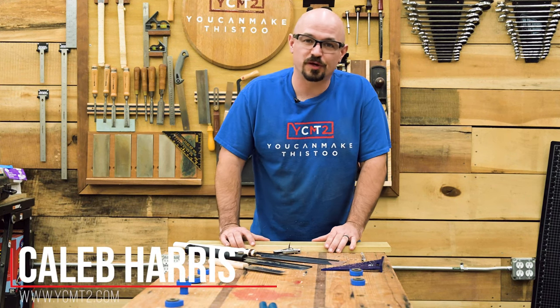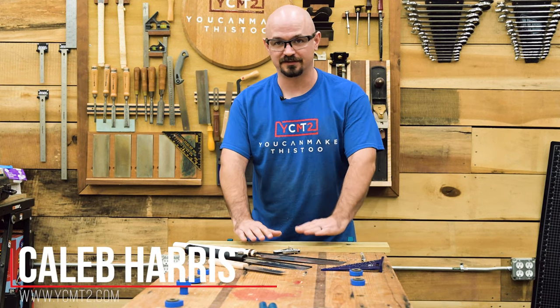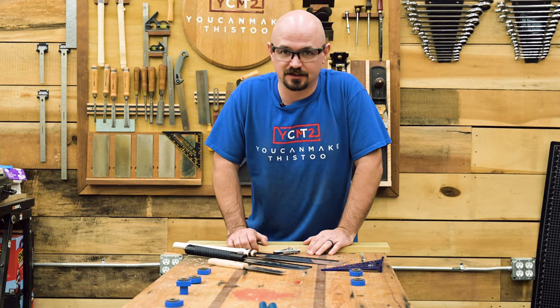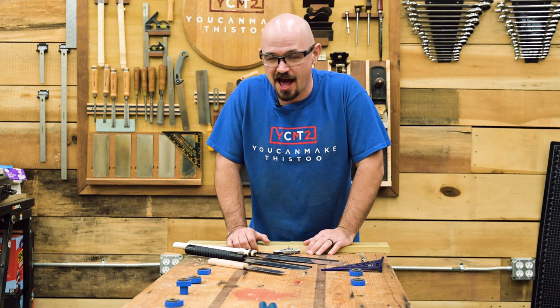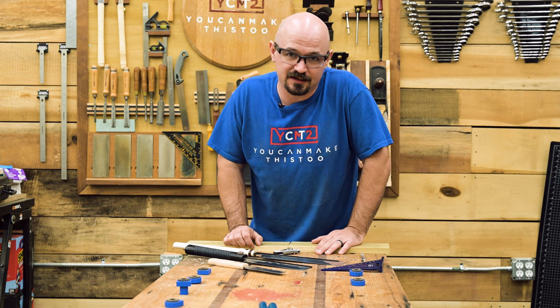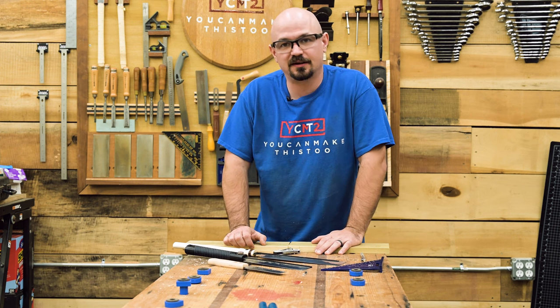Hey, I'm Caleb with You Can Make This Too. Thank you for joining me today. We're going to talk about how to make dovetails simply. I have a very nice selection of tools, but I'm going to try to keep this to the absolute minimum and avoid using a lot of the crazy stuff and just stick to basics and show you how simple it is to make dovetails.